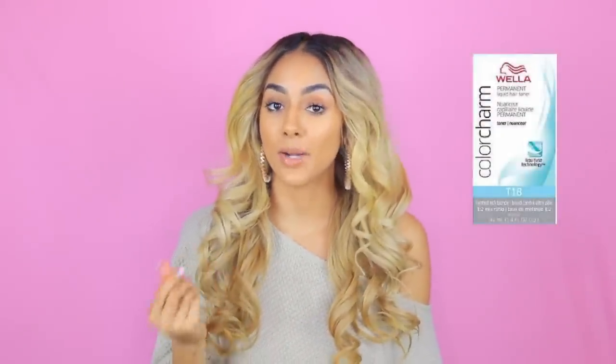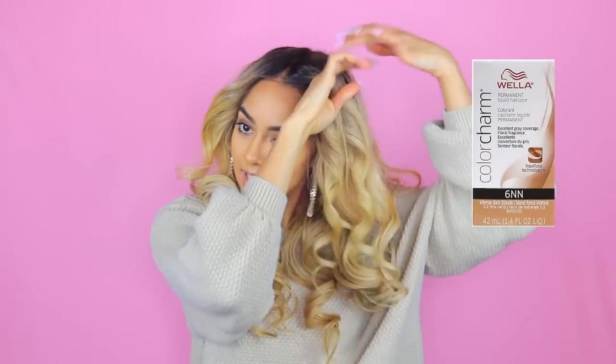The hair was lifting, but it wasn't lifting as much as I wanted it to. So I decided to go in with a Wella T18, which is like an ashy, white, gray blonde, and mix it with a T27, which is more of a beigey blonde, to create some dimension in the hair. And because the roots weren't lifting and I was going to have to bleach my hair a whole other time, I decided to just reverse everything and go in with a Wella 6NN, and basically feather in the roots to give it a nice faded look.